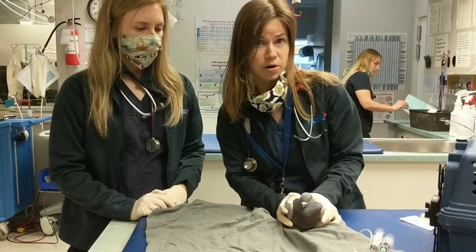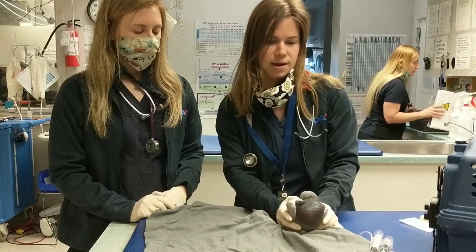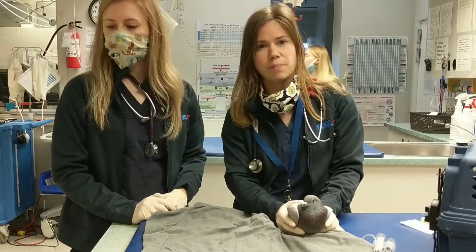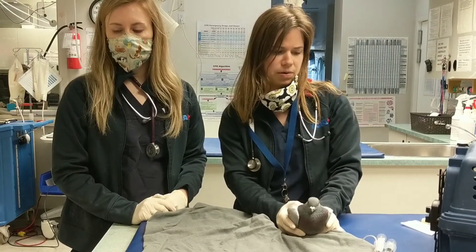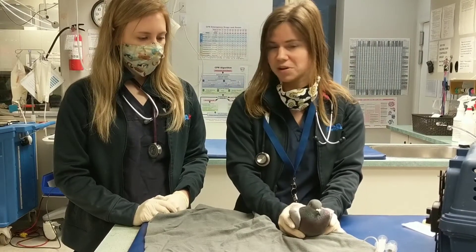So weigh your bird on the scale. It'll be the body weight times 2.5 to 5% of the body weight. So this guy is 70 grams, so that works out to be about 7.5 mls of fluid. So that's what we're going to do.